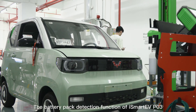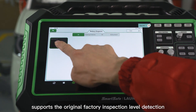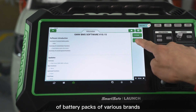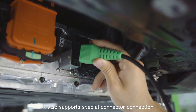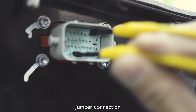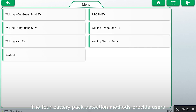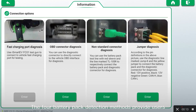The battery pack detection function of iSmart EVP-03 supports the original factory inspection level detection of battery packs of various brands. It also supports special connector connection, fast charging port connection, jumper connection, and OBD connection. The four battery pack detection methods provide users with more choices.